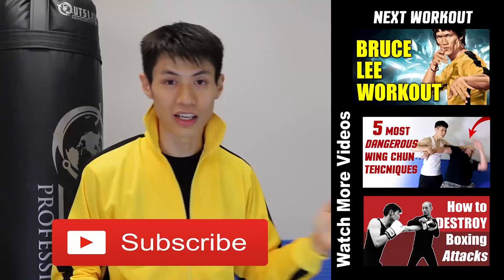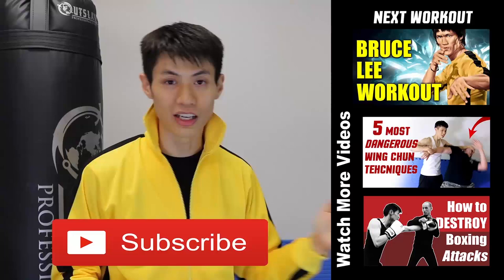If this is your first time here, make sure you click the subscribe button and get the latest workout, martial arts, fitness, and self-defense and fighting tips. Alright, so we'll see you in the next video.